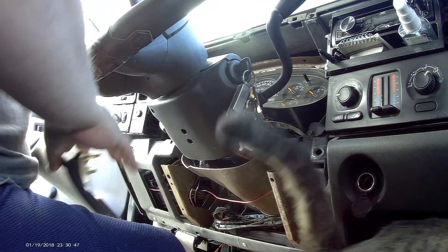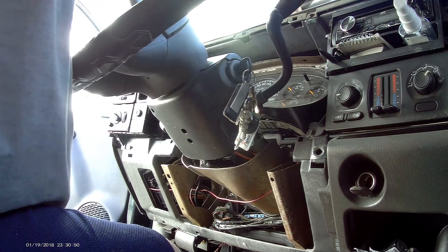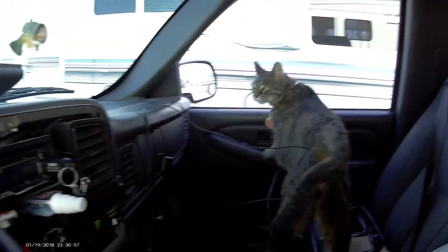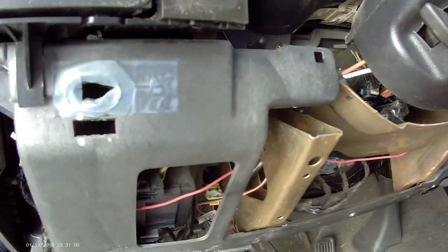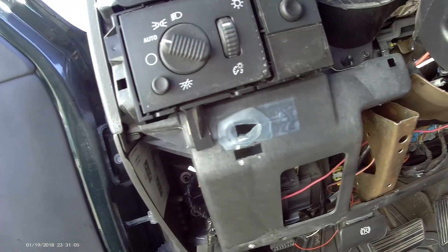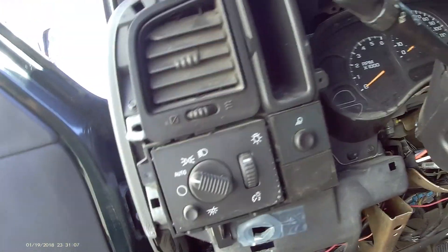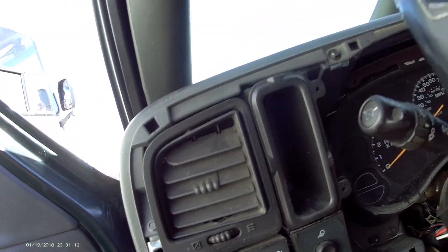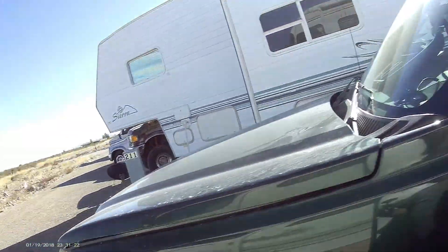Alright. Let me just pull that off. Set it up here. You helping me or you just in my way? Okay. For some reason, I took that ground wire off and it wants to start on its own. So let's continue by going on here — we're gonna have to unhook the battery, cause that ain't good.